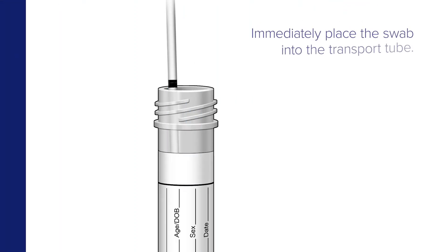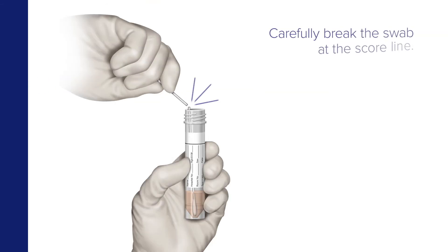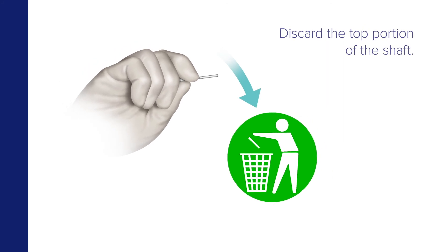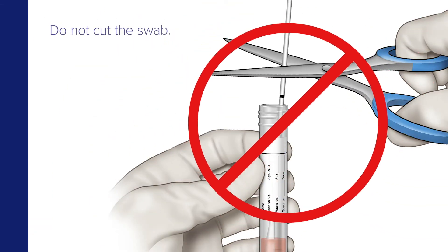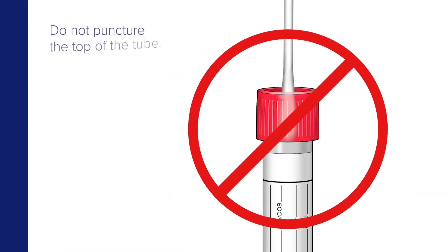Immediately place the swab into the transport tube and seal it. If a score line is present, carefully break the swab at the score line at the top of the tube — the swab will drop to the bottom of the vial. Then discard the top portion of the shaft. Do not break the shaft above the score line. Do not cut the swab. Do not fold the swab in half. And do not puncture the top of the tube.